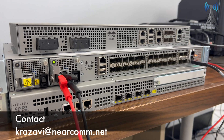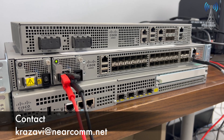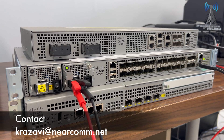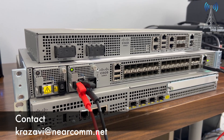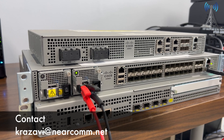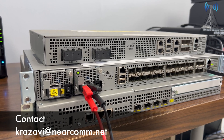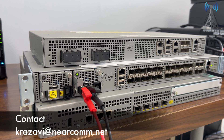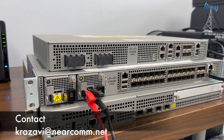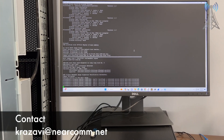This is for today — just inquire with us, let us know what you need. We carry all products from Cisco, from regular networking to DWDM — it doesn't matter. Just give us a call, reach us, ask for information, and we will let you know what we have in stock. We can get it to you as soon as possible anywhere in the world.